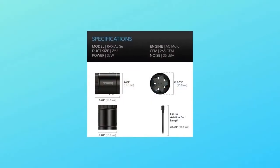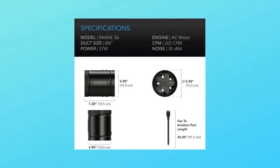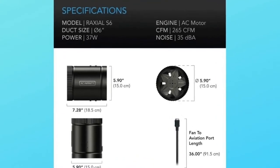Number 5 — Duct size: 6 inches. Dimensions: 7.28 x 5.90 x 5.90 inches. Airflow: 265 CFM. Noise: 35 dBA. Bearings: dual ball.